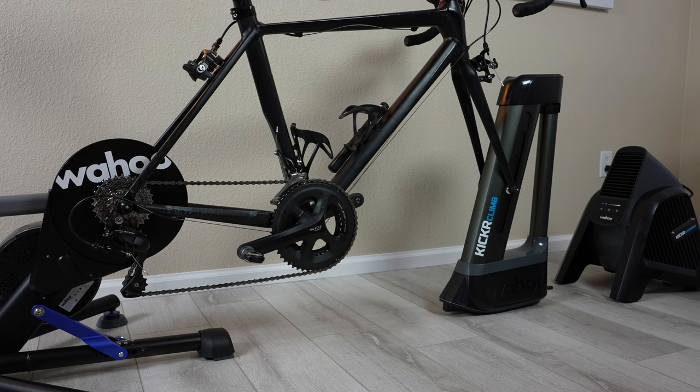The new Kickr is also compatible with Wahoo's entire ecosystem of indoor training accessories, like their Kickr Climb — which can simulate grades — as well as the Headwind, which can keep you cool.